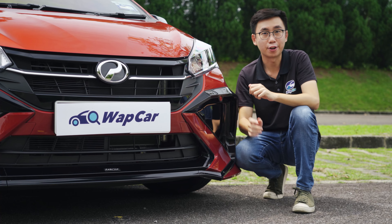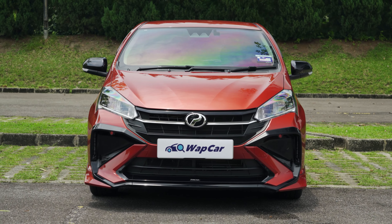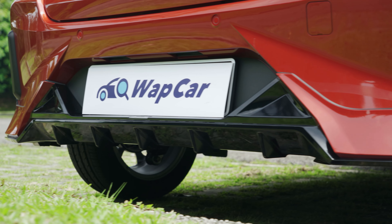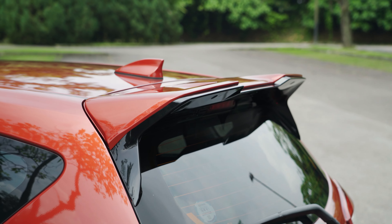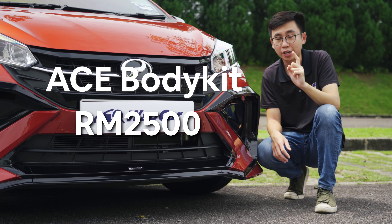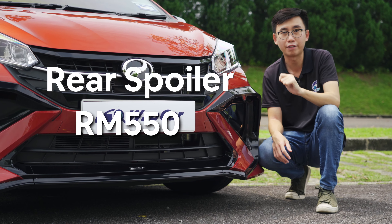The gear up accessory consists of the ACE body kit, which adds an extension for the front bumper, side skirts, rear bumper, as well as a rear spoiler. This five-piece body kit will set you back RM2,500, but you can order this spoiler à la carte for RM550.